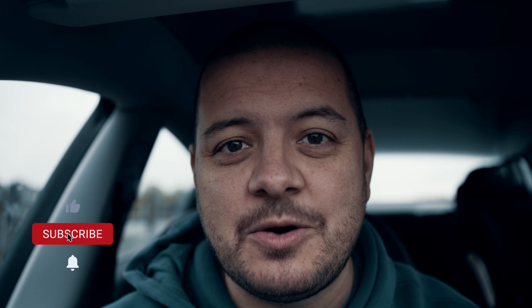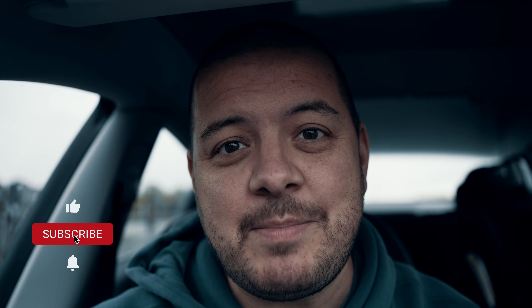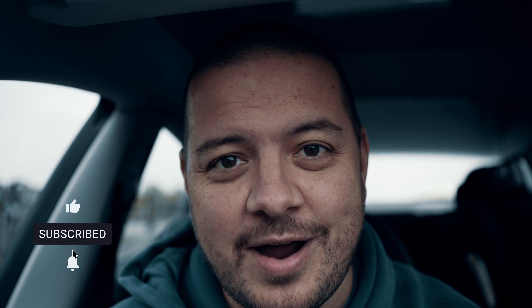If you enjoyed this one please let me know with a like, and if you want to see more like this, maybe even a cheeky subscribe. Come back soon — I'll be posting my one-year review of owning this car and you may be surprised at some of the conclusions I've reached. I'll see you next time.